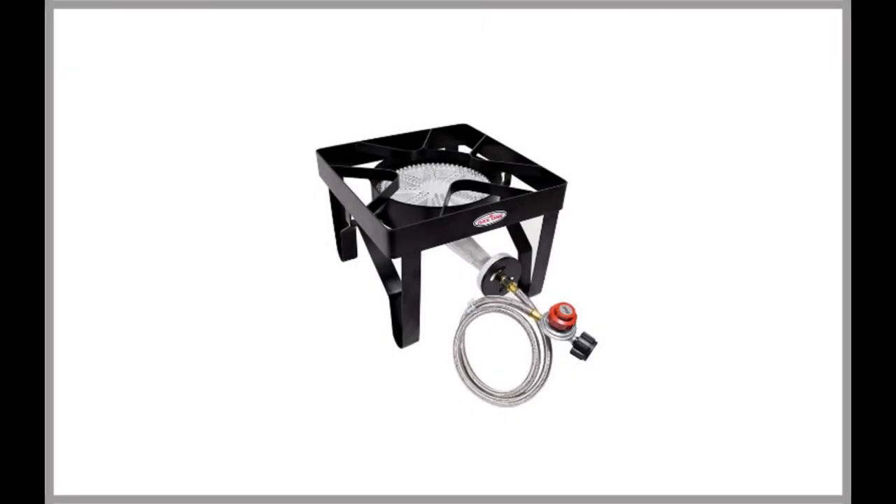GAS One 200,000 BTU Square Heavy Duty Single Burner. If you are looking for the best homebrew propane burner that features a square shape instead of a round shape, then be sure to take a look at the GAS One 200,000 BTU Square Heavy Duty Single Burner.